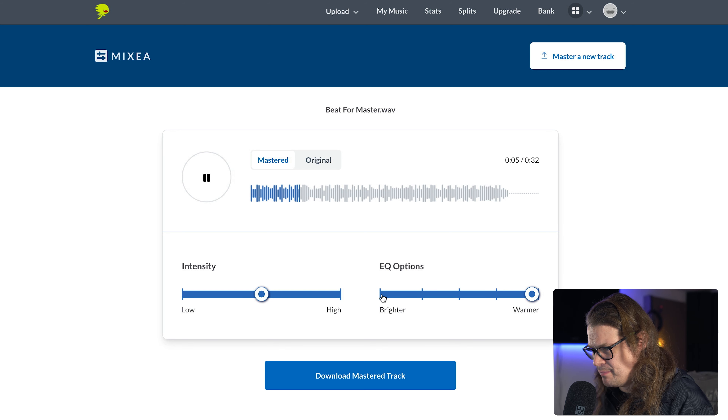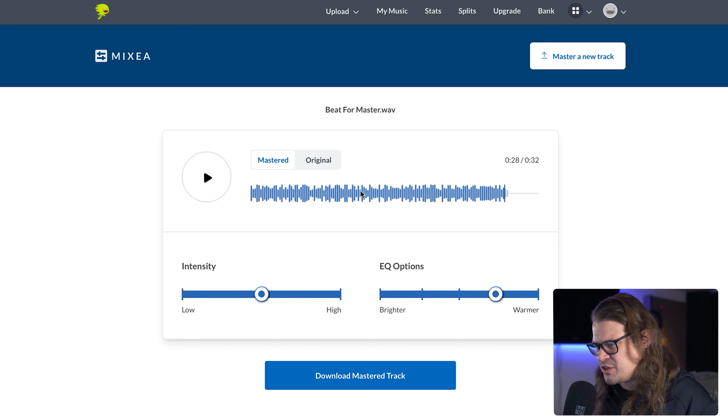I wonder if these adjustments are real time - yes, they are. Let's go to high intensity. Okay, so it seems like intensity is kind of how loud it is. And then the EQ options - brighter or warmer - you should probably know what that's doing. On warmer, I think that fitted this track a bit better. If it was in the middle it was a little too crispy; bringing it over to the warmer side just a touch improved it to my ear. That sort of made it a bit more leveled out.